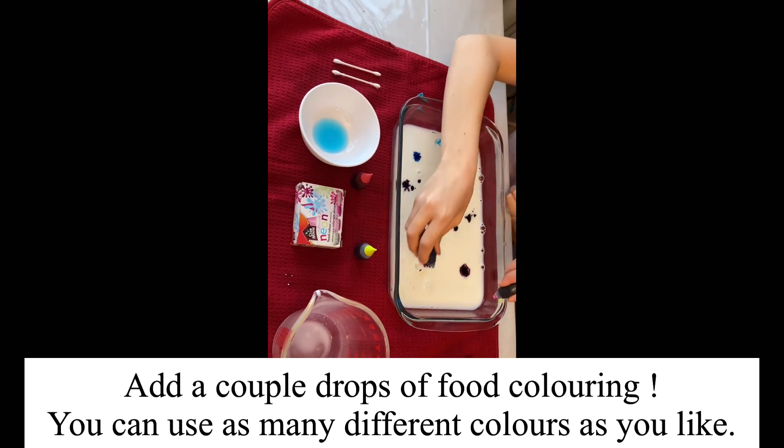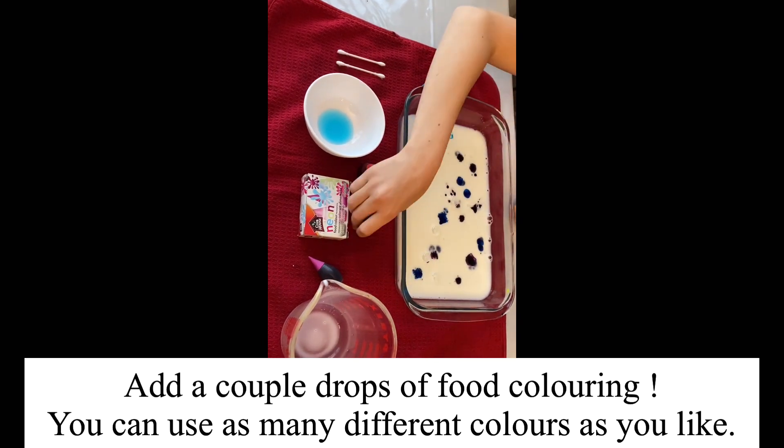Add a couple drops of food coloring. You can use as many different colors as you like.